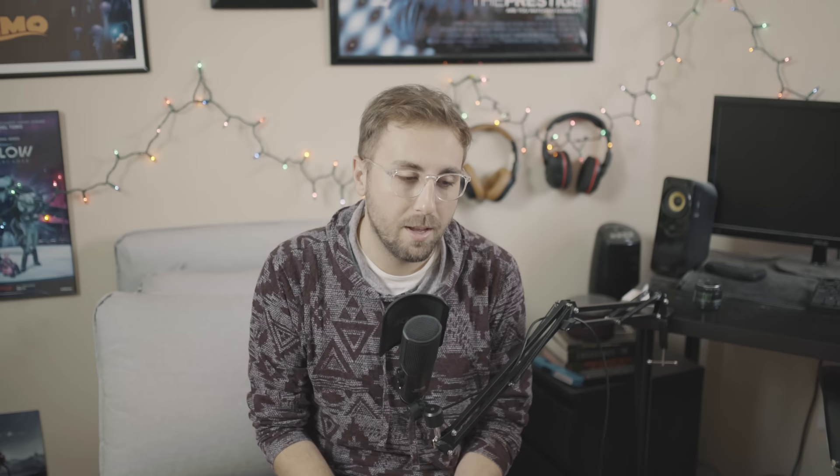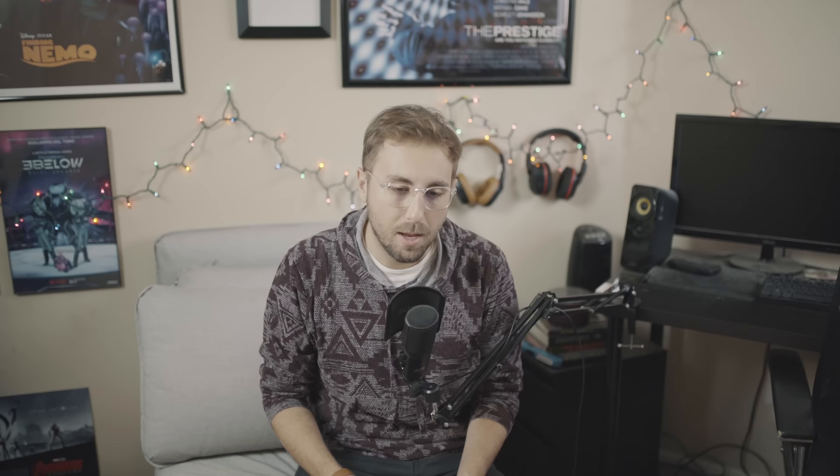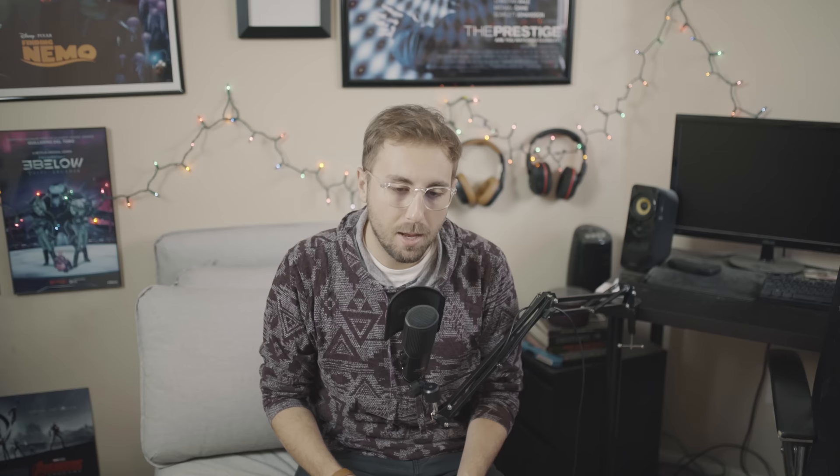Not to be confused with heelys, which are still a viable means of transportation for the adult on the go, and I don't think it's fair for your boss to tell you to grow up when you wear them to work. The Helios 44-2 is a 58mm Soviet-produced lens that opens up to a maximum aperture of f2. And while that may seem generally unremarkable, I am going to task myself with trying to explore and explain to you why this lens is a solid pickup.